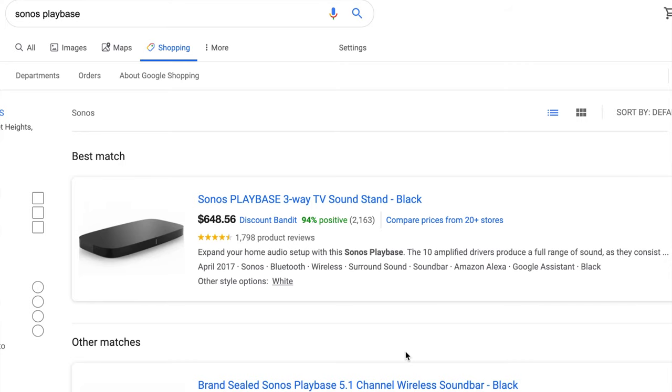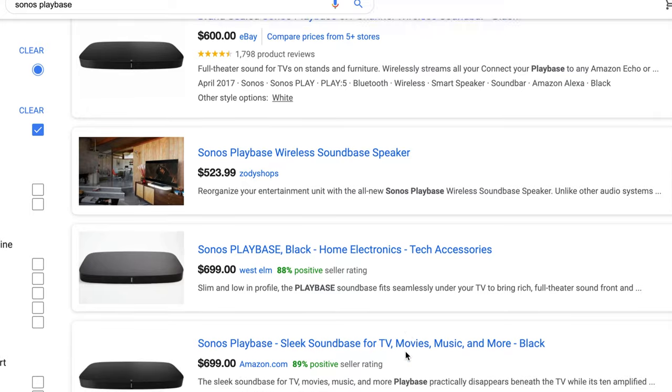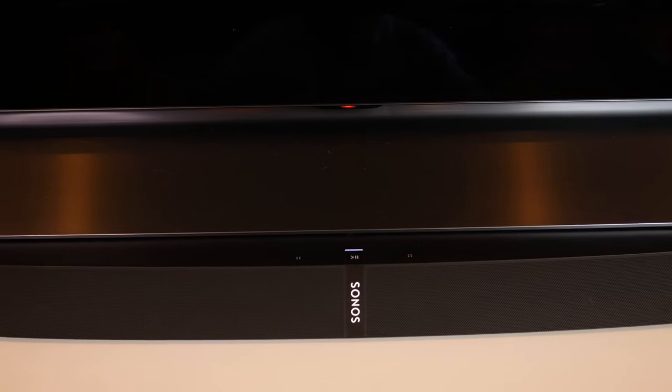It is a more expensive product — a $700 price tag, though you might find it for a little less online. This is definitely a premium product that rivals the Play Bar. The interesting thing is the Play Bar is a little big and clunky, so in front of my TV it didn't seem the best fit, whereas the Play Base has a great fit and slides right under there.